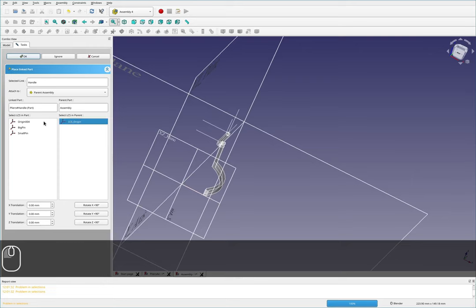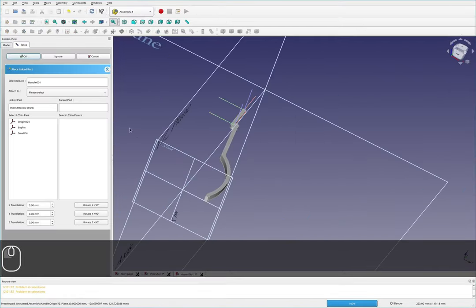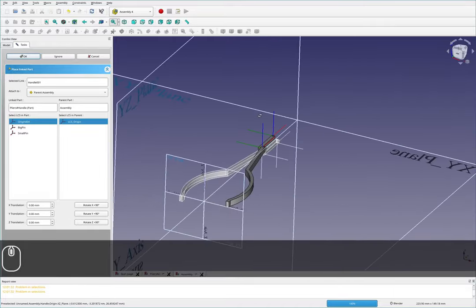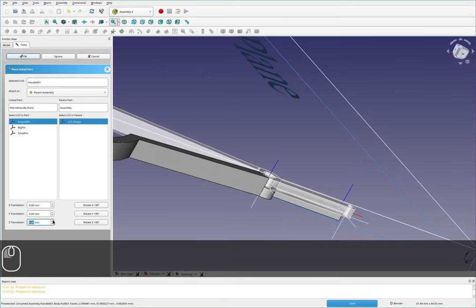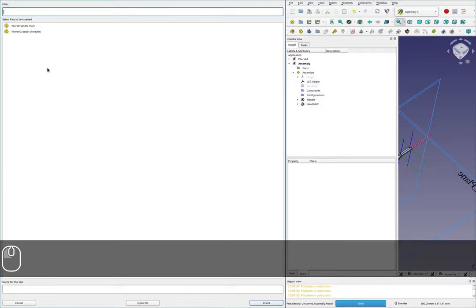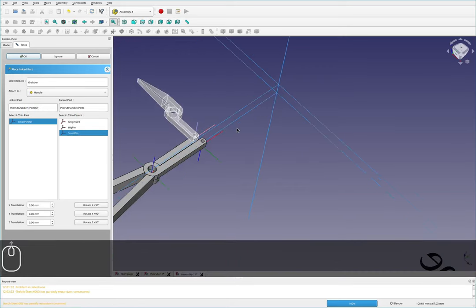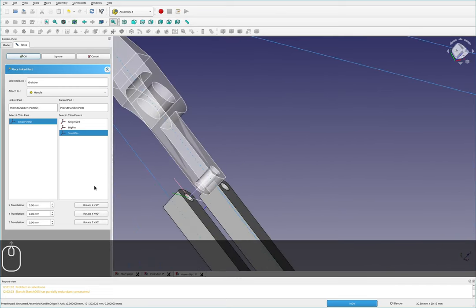I need to select the origins I want to bond together. Now that first one's done, I'll do it once again — I want the parent assembly origin linked to this origin, but those are going to end up right on top of one another, so I'll rotate it around and move it up a little. For the last components, I'll grab the grabber, link it to handle one at the small pin, and rotate it a bit to orient it correctly.